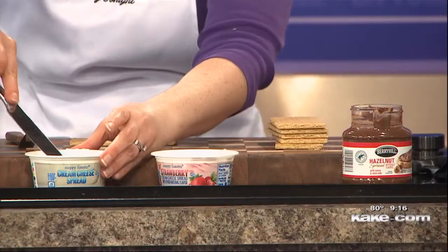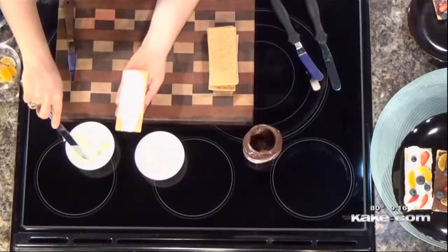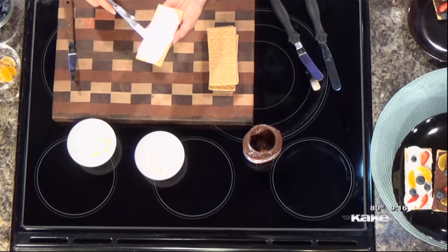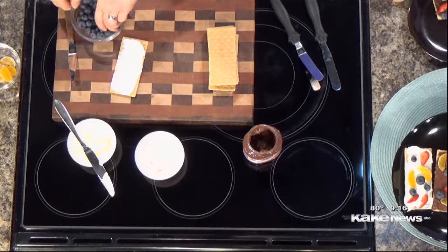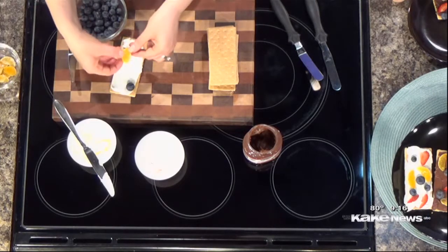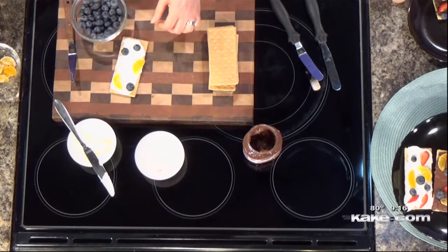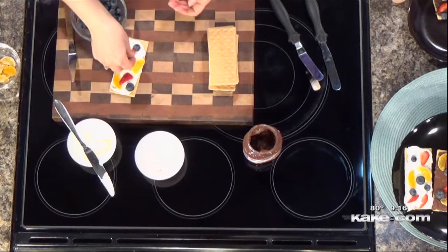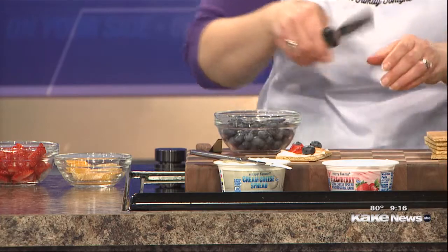Basically you're just going to spread the graham cracker with about a tablespoon of whatever — you could even do peanut butter or sunflower butter if you wanted to go that route. Then let the kids just put whatever kind of fruit they want, whatever you happen to have on hand. Today I brought some mandarin oranges, blueberries, and sliced strawberries. Kiwis are really fun too, or you could do bananas and sliced apples.